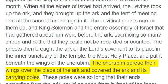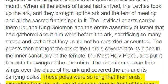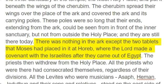The cherubim spread their wings over the place of the Ark and covered the Ark and its carrying poles. These poles were so long that their ends, extending from the Ark, could be seen from in front of the inner sanctuary, but not from outside the holy place, and they are still there today. There was nothing in the Ark except the two tablets that Moses had placed in it at Horeb, where the Lord made a covenant with the Israelites after they came out of Egypt.